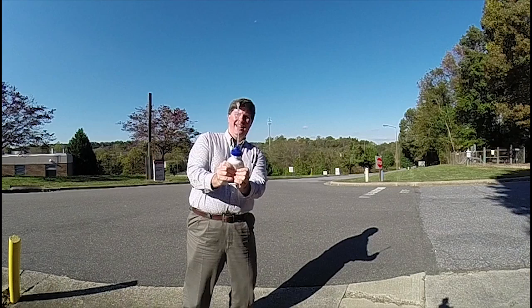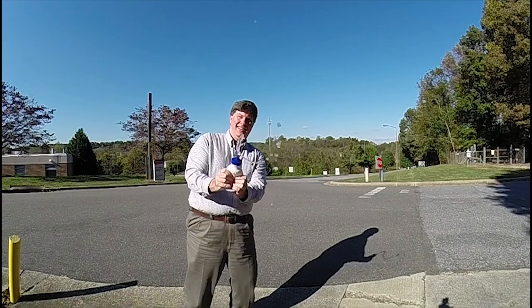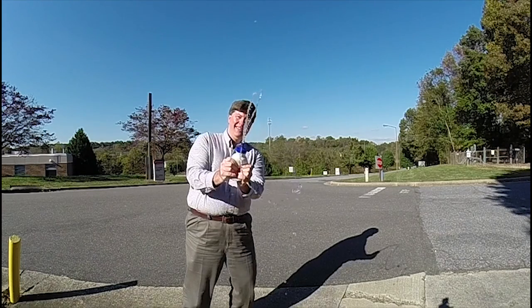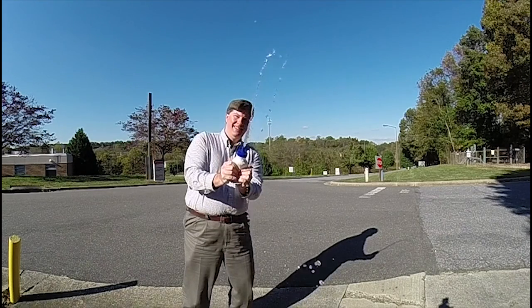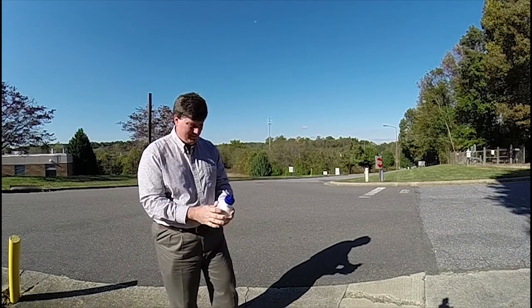I hope I hit my GoPro there. Pretty weird.